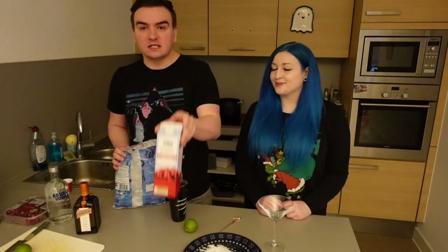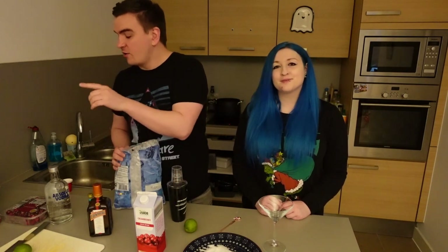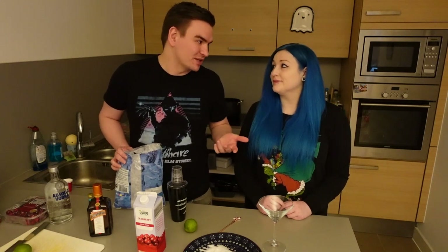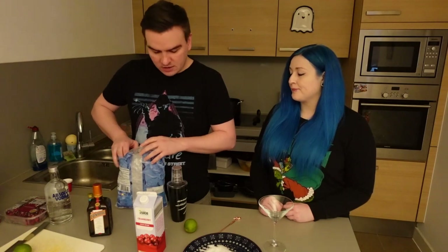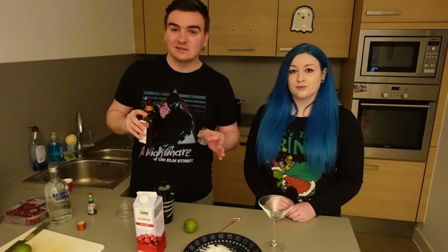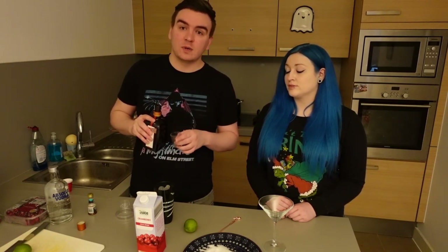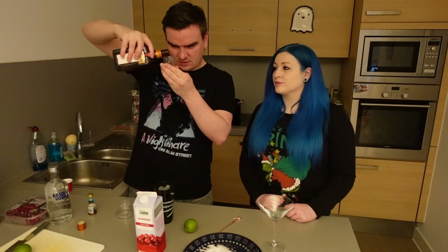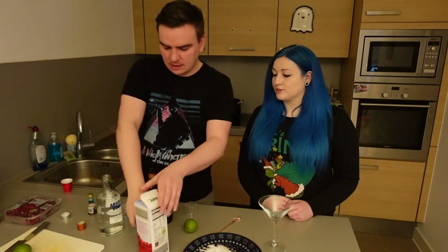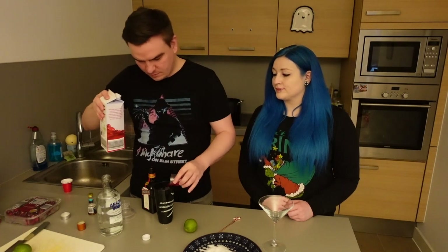The next drink we're going to make is called the Santa Clausmopolitan. We're going to need cranberry juice, triple sec, vodka, cranberries, lime juice, and also white sanding sugar. We'll leave a link down below on how to make sanding sugar — it's pretty simple. So first we're going to fill our cocktail shaker — still got our spooky one from Asda — with ice. I'm going to use half-part triple sec, two-parts vodka, and three-parts of cranberry juice, and then a squeeze of lime at the end. So, two parts vodka, three-parts cranberry juice, and juice of one lime.